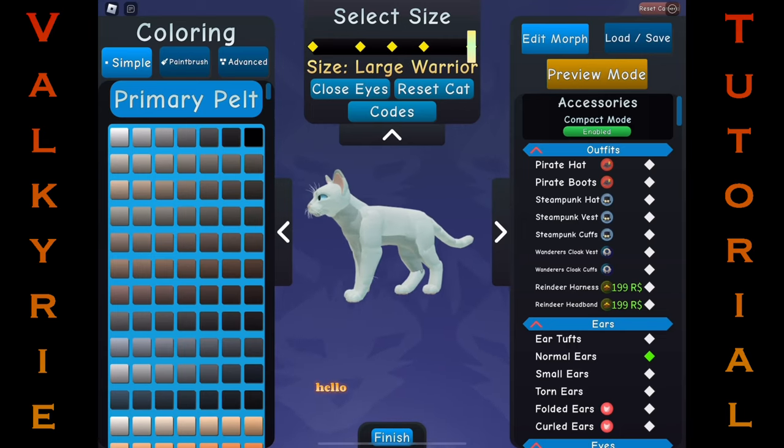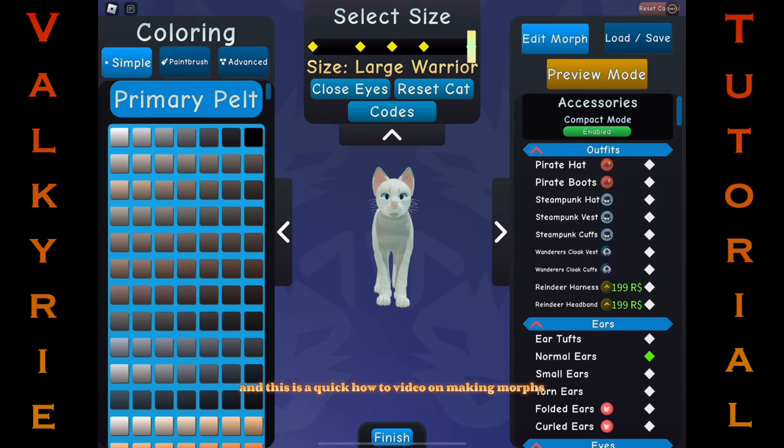Hello! This is Valkyrie here, and this is a quick how-to video on making morphs. It's super easy once you know what you need to do.